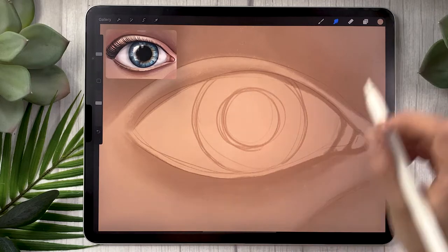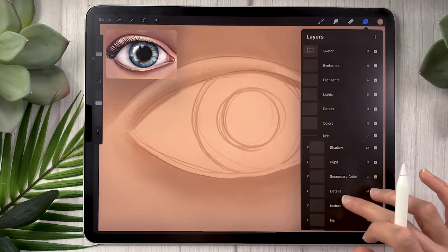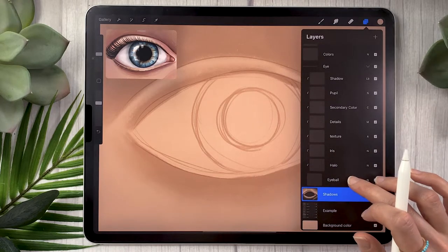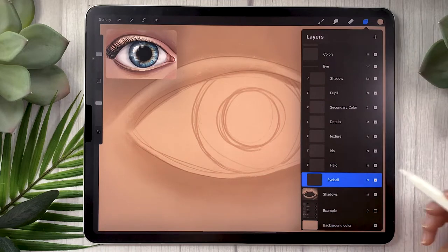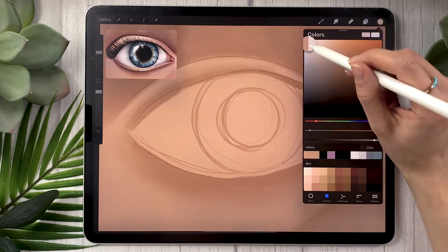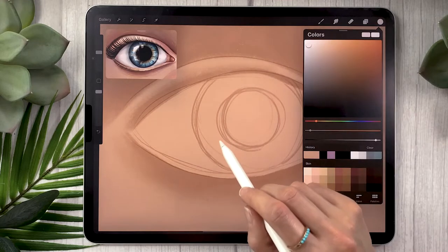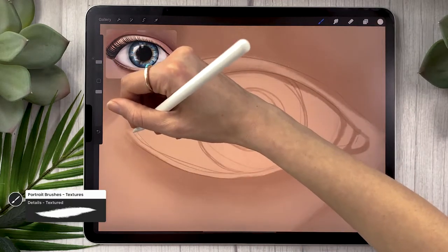Let's get started with the actual eye itself — what this video is all about. We're going to create a bunch of layers but don't worry about it. Start by creating a new one, rename it 'eyeball,' and the blending mode is just normal. We're going to color the actual shape of the eyeball itself — pick a cream color. Make sure it's not pure white, otherwise you won't be able to add lights later, and that would be really sad.